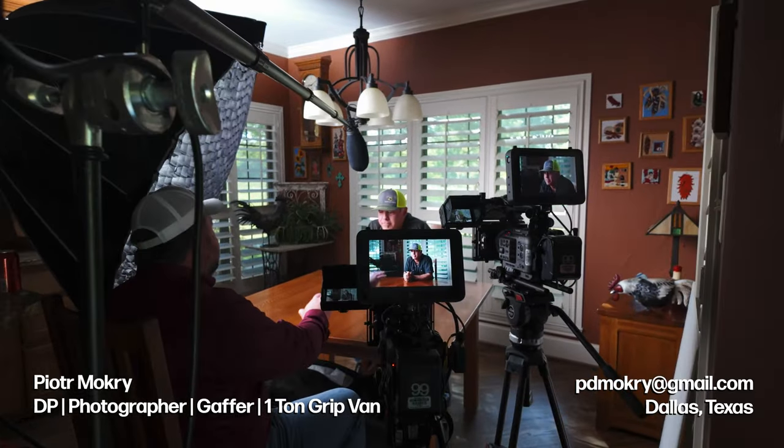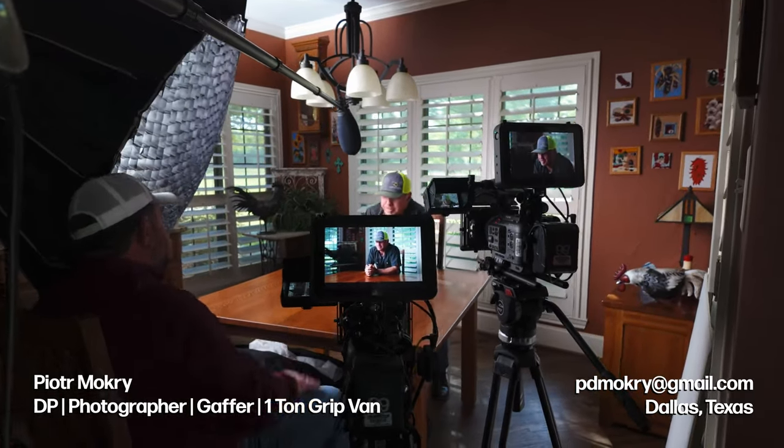Welcome back to the channel. I'm Peter Mokri, a dual-role DP photographer and gaffer with a one-ton grip van full of aperture lighting, and I am available for hire. In this video I show you how one large softbox can get you the results you need and make your subject pop.